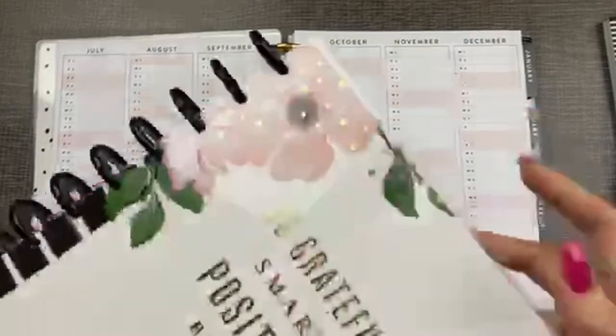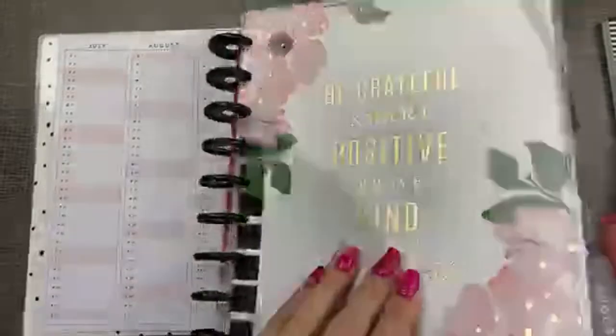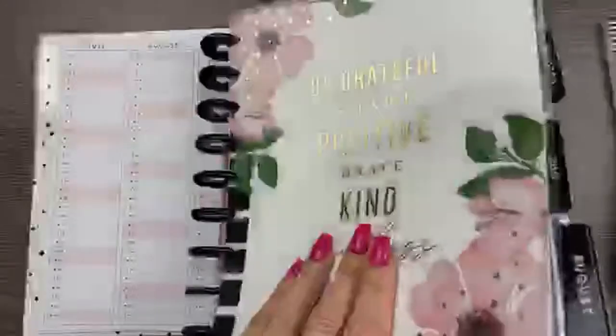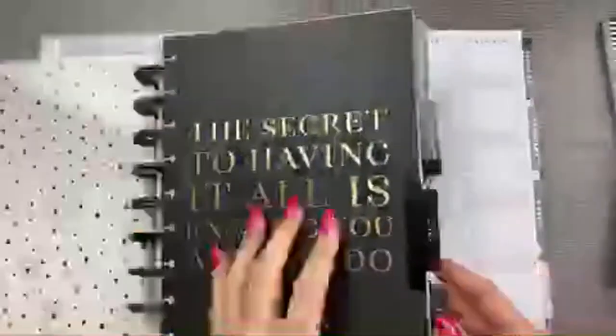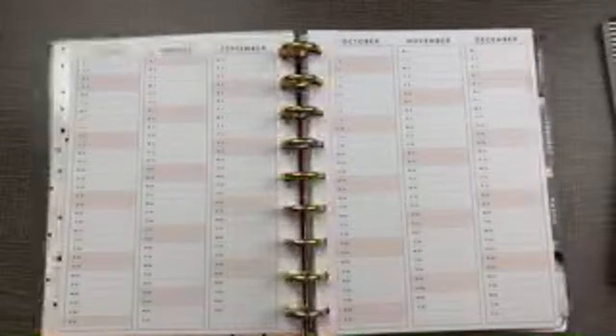This year's Teresa Collins planner — the inside is a peach color. Let me compare it to the new one. This is peach, and this is pink — yes, pink! Let's see if the rest of the planner has light pink accents instead of peach.